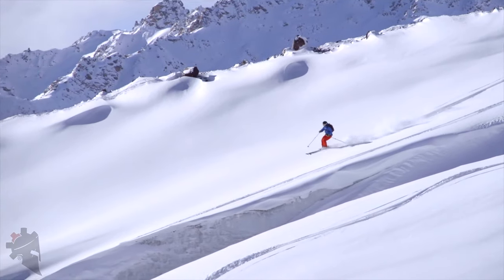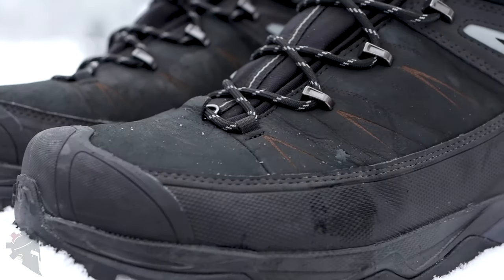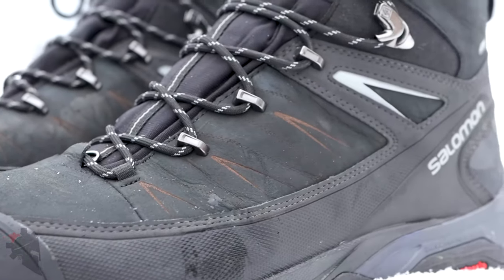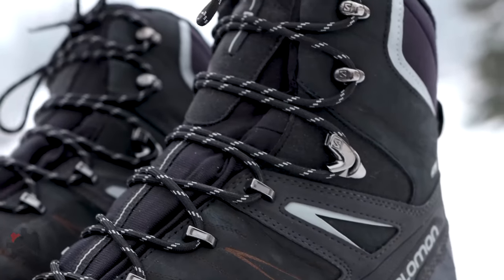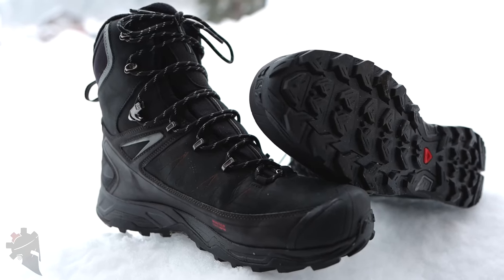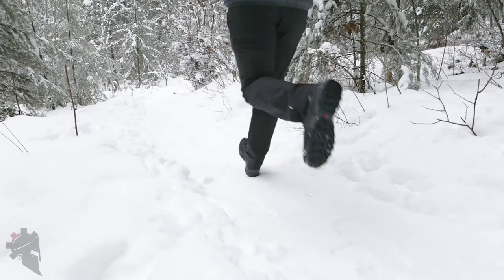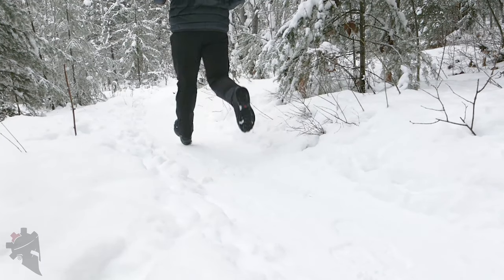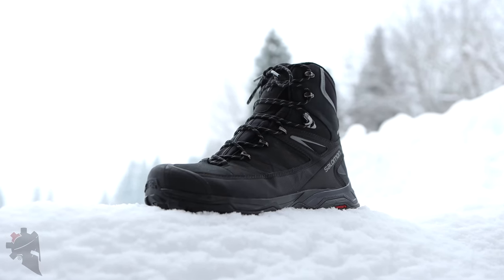Salomon is known for its great hiking boots and winter sports products. The Salomon X-Ultra Winter 2 boots are an insulated version of their very popular X-Ultra line that also features a winter-specific ContraGrip sole. They are advertised as having the comfort of a running shoe while providing insulation and waterproofing specifically for freezing snowy adventures. I agree with that statement completely.